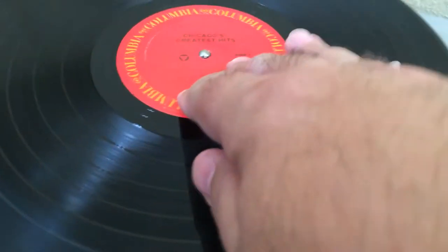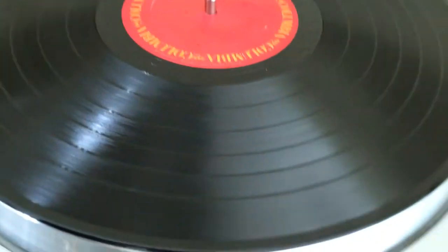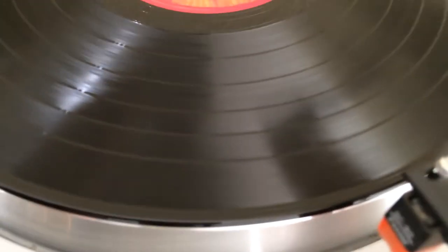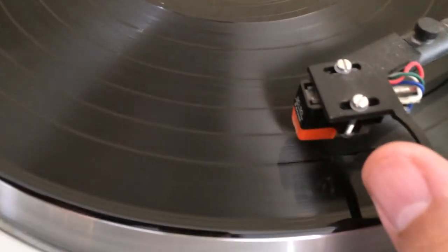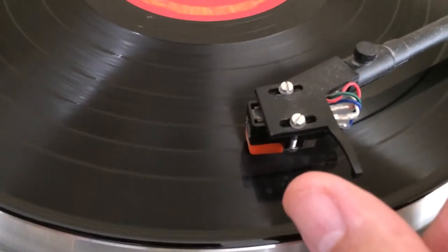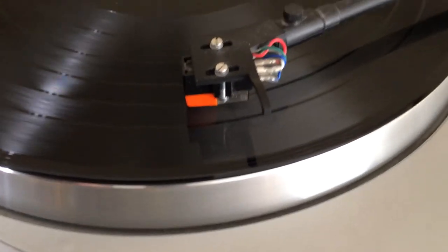This is one of those with a hole that's smaller than the spindle, darn it. Okay, so let's say you want to play track number three on this record. You take the needle and go to track number three — and now it's playing track number three.